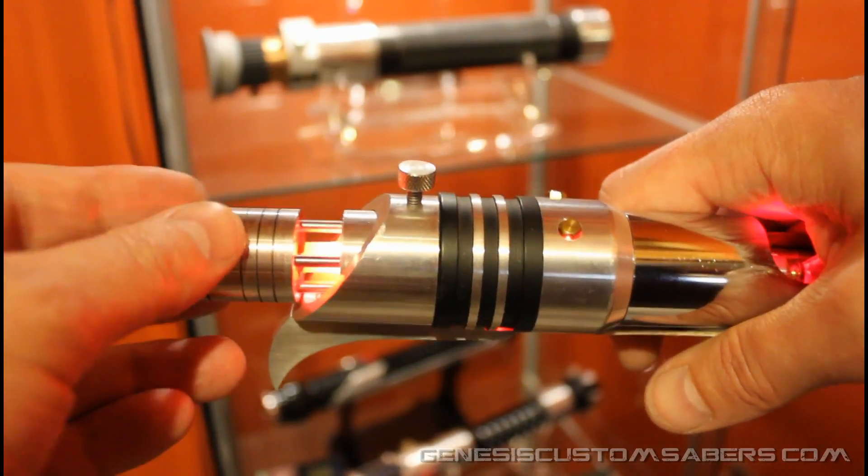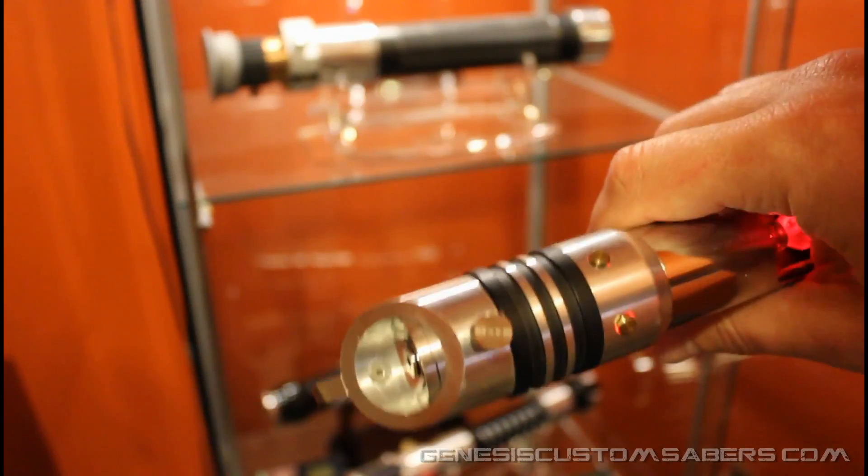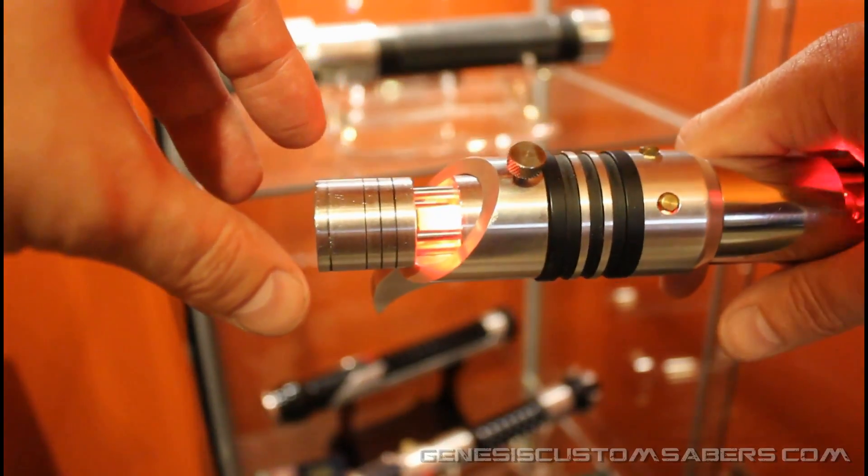It's spring-loaded so you can slide it into your saber and tighten it, allowing you to swing the saber around without it falling out. It spring-loads and pops out so you can display it extended like that.